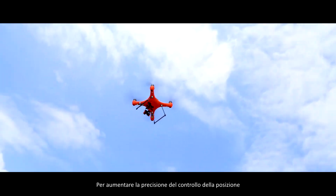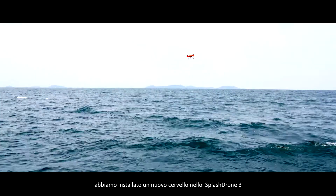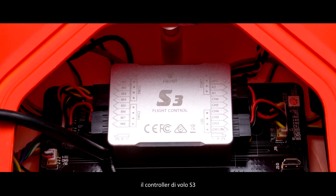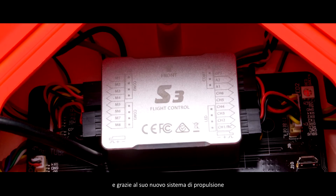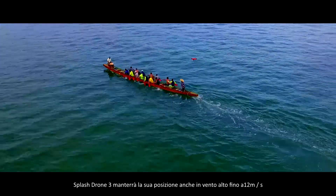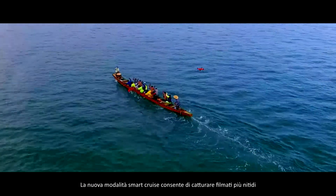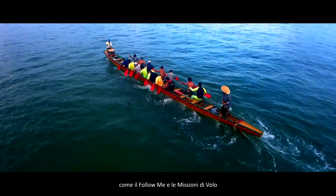To increase position control accuracy, we installed a new brain in the Splash Drone 3 — the S3 flight controller. In GPS mode, and thanks to its new propulsion system, the Splash Drone 3 will maintain its position even in high winds up to 12 meters per second. The new Smart Cruise mode enables the capturing of smoother footage, and all the usual smart flight modes such as Follow Me and Mission Planning are still available.